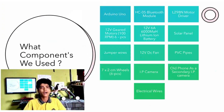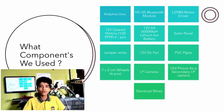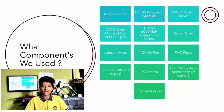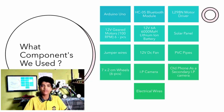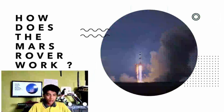What components have we used here? We have used an Arduino Uno, an HC-05 Bluetooth module, an L298 motor driver, and 12V geared motors of 100rpm — 6 pieces — and a 12V 6Ah lithium-ion battery, a solar panel, jumper wires, a 12V DC fan, 7 by 2cm wheels of 6 pieces, an IP camera, and a phone as a secondary IP camera, and electrical wires.